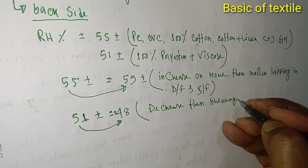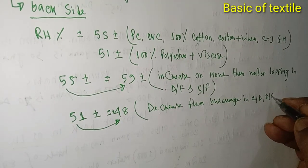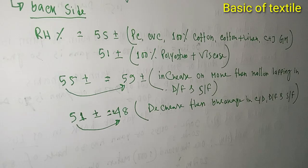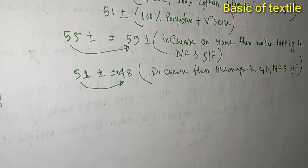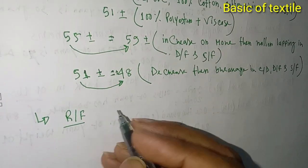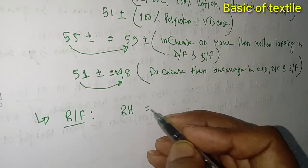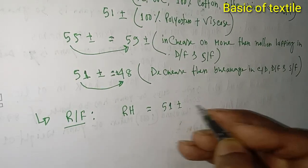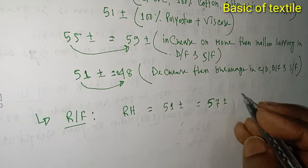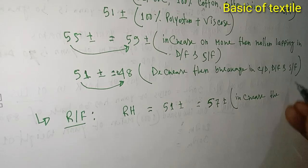Then breakage in carding, carding draw frame, and speed frame. The carding drawing is the same as the simplex. The ring frame is the same — R is set up. 51 plus. If this increases — whether they're not increasing, only up — if over increase, then...